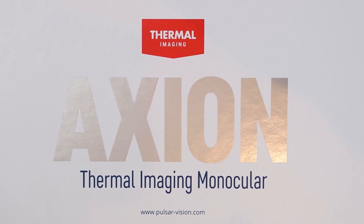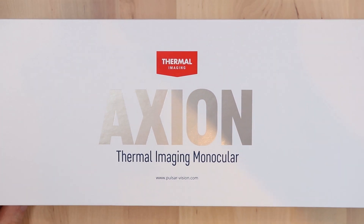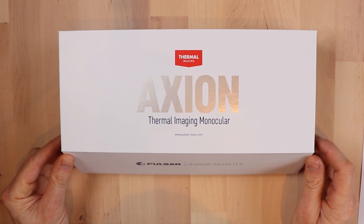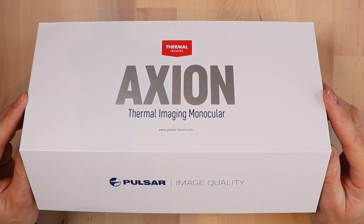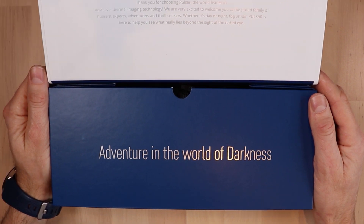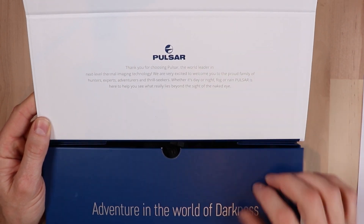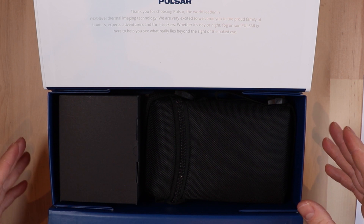Hello again YouTube, it's John here again from Les Pests and today we've got an unboxing of an exciting new thermal product: the Pulsar Axion XQ38. I'm hoping this is a bit of a game changer for my hunting — it should help me find the rabbits in the dark and maybe an odd fox too if I'm in luck. We have a nice premium feel box — 'an adventure in the world of darkness.' So let's jump on in and see what's in the box.